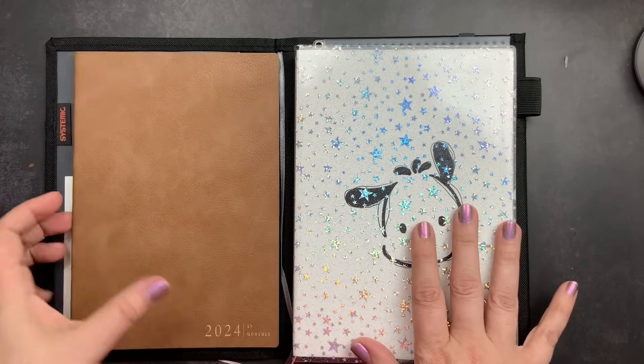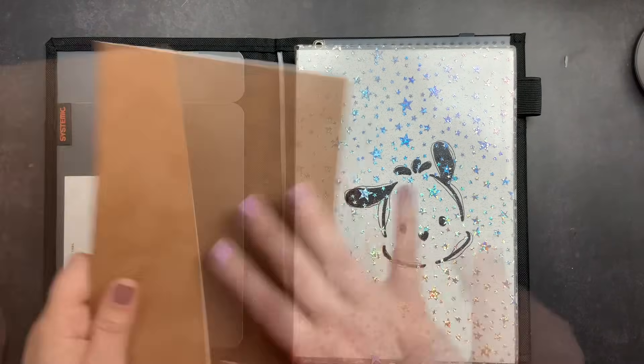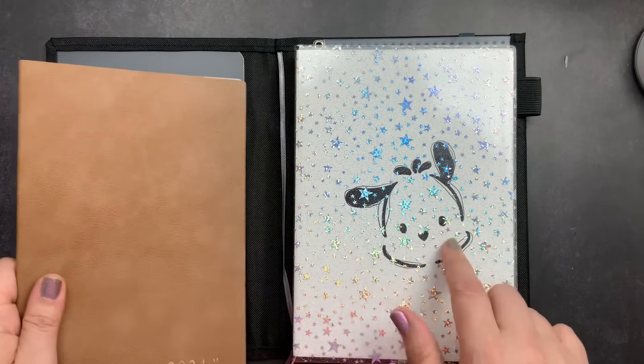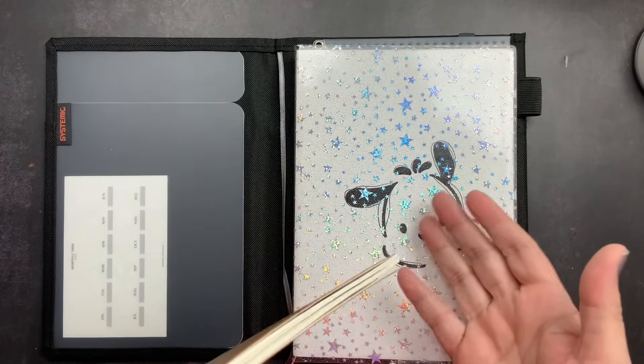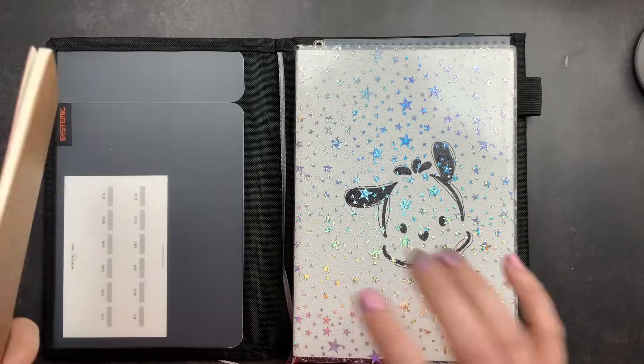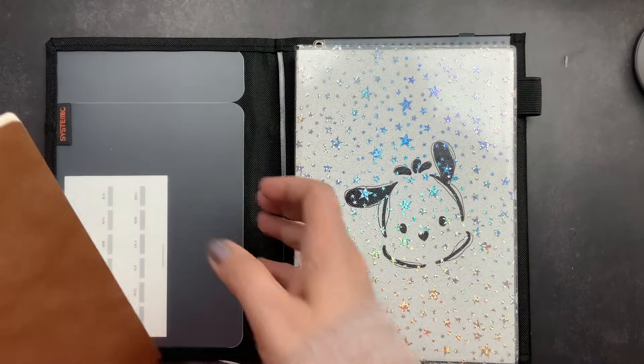The setup for both of these planners is really pretty simple, but it does take quite a bit of time. So I'm going to talk to you guys first about what I'm going to do for each of these to set them up, then go do it off camera, and then come back and do a full flip-through so you can see the full setup.